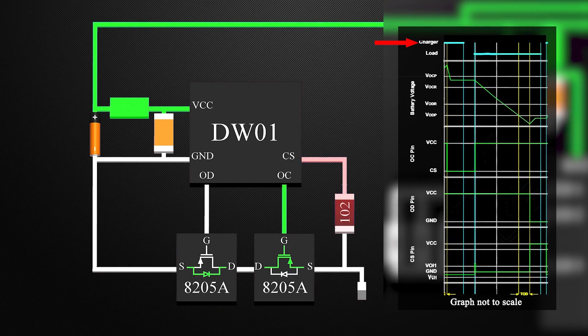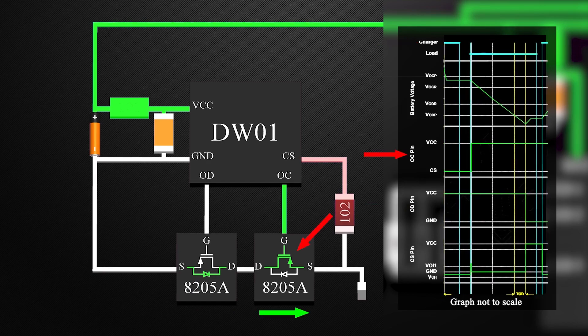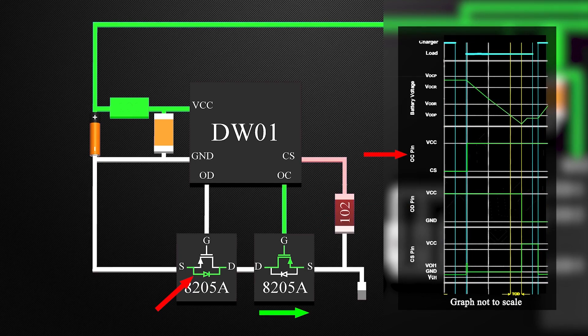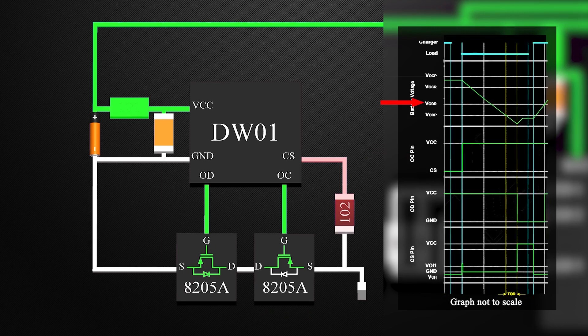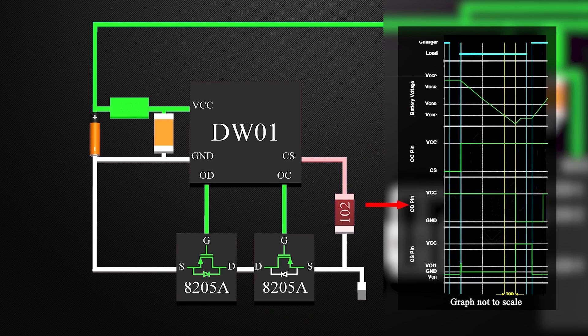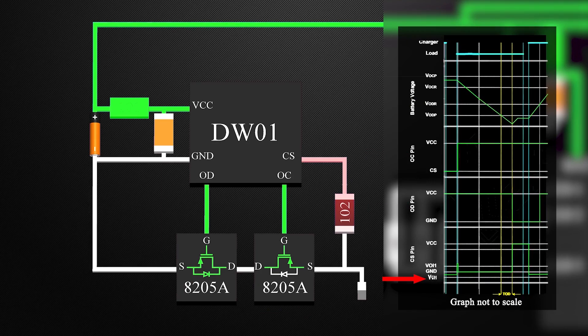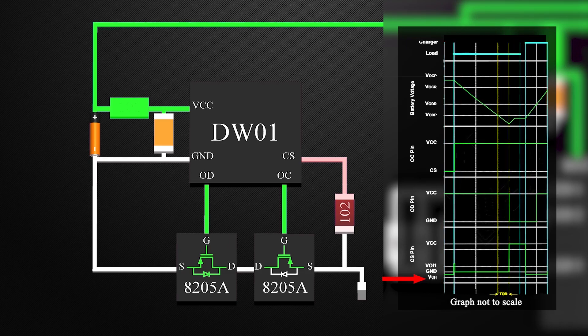But for charging, the flow of current is in the other direction, and the MOSFET OC is on, and the internal diode of the MOSFET OD is forward biased. This allows the battery to be charged above the over-discharge release voltage, and turns on the MOSFET OD. Also, this IC can detect the charger. Once it detects the voltage between the current sense pin and ground pin, it turns on the MOSFET for charging.